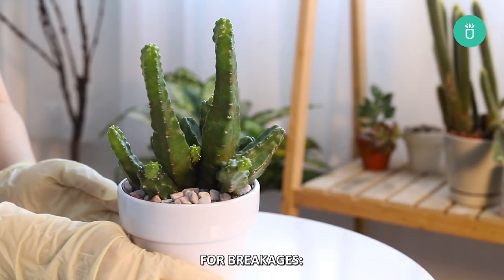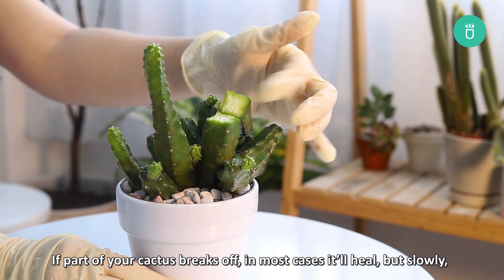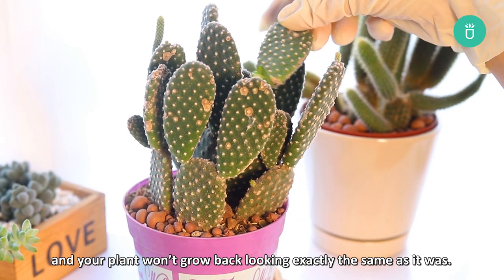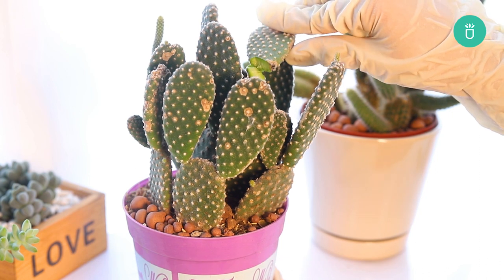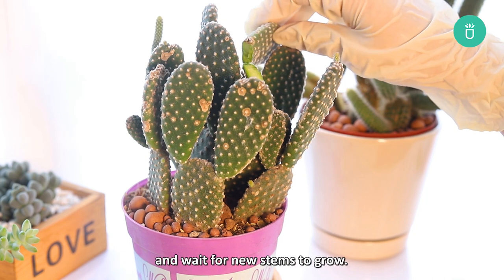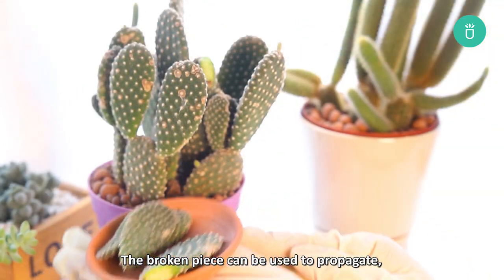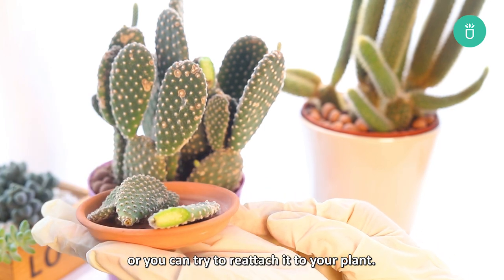For breakages, if part of your cactus breaks off, in most cases it'll heal but slowly, and your plant won't grow back looking exactly as it was. When dealing with breakage, you can either leave the plant as is and wait for new stems to grow, or the broken piece can be used to propagate, or you can try to reattach it to your plant.